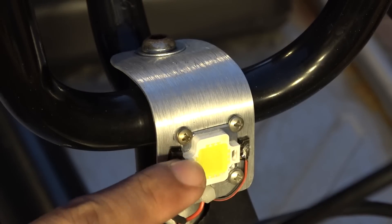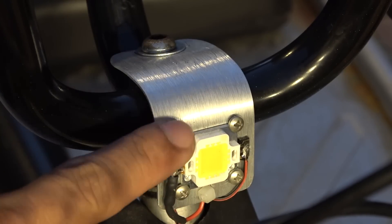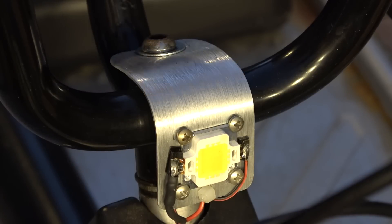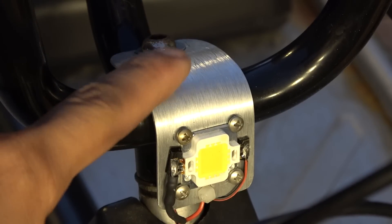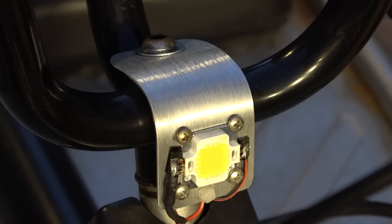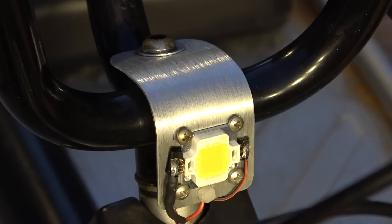The LED light is a regular 12V 10W LED. I mounted it on a piece of aluminum, drilled a hole, and mounted the whole thing onto the steering wheel screw. The aluminum piece serves both as a mounting plate and a heat sink to dissipate heat from the LED. Installation is simple — I just soldered a 5 ohm resistor to the positive terminal of the LED and ran the wire directly to the battery.